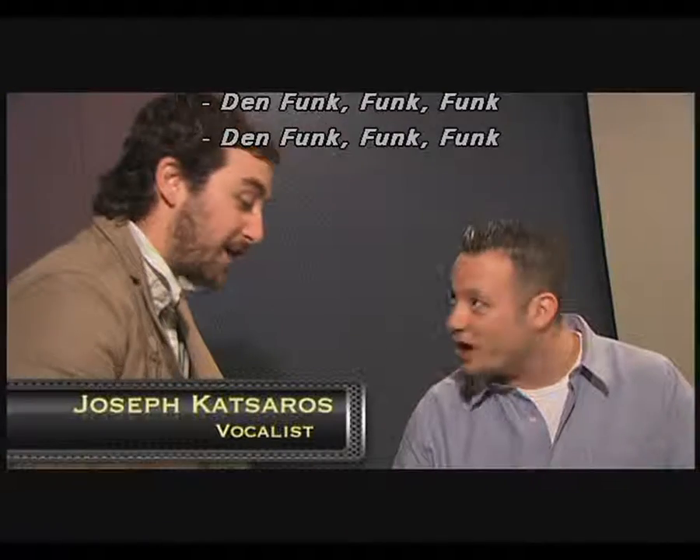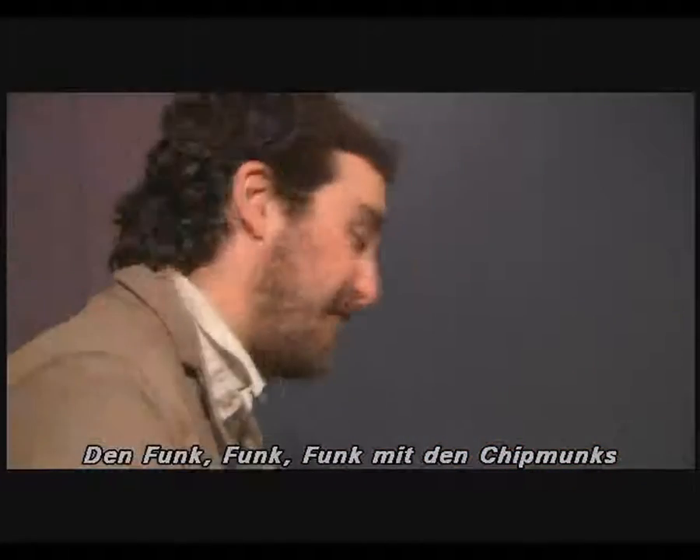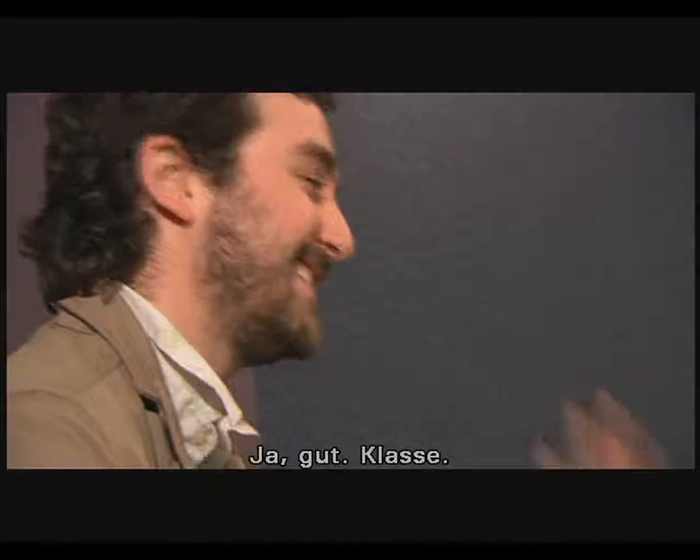Funk, funk, funk of the chipmunks. Yeah, really enunciate. Funk, funk, funk of the chipmunks. Yeah, nice S — good.